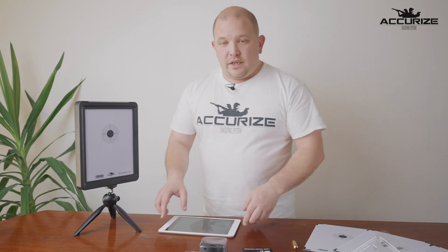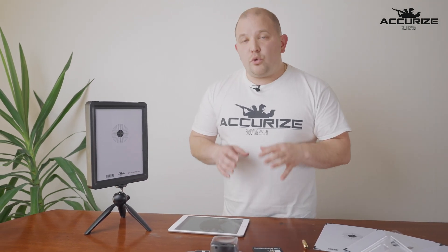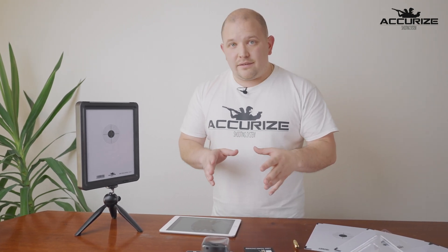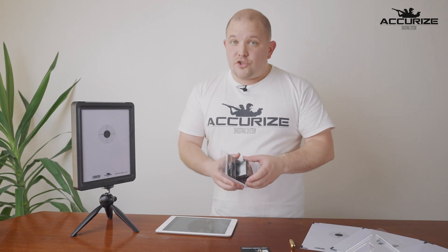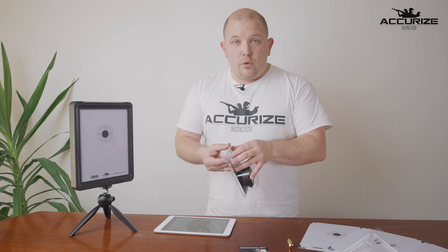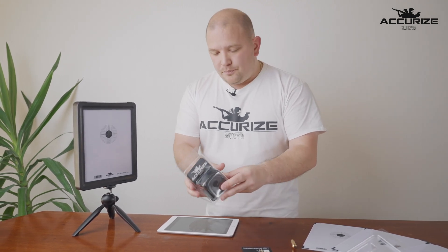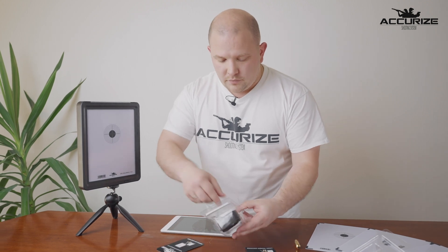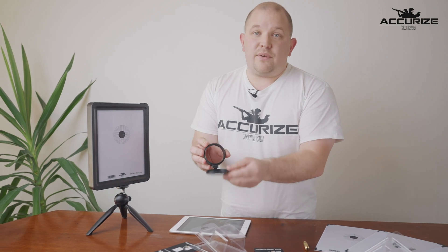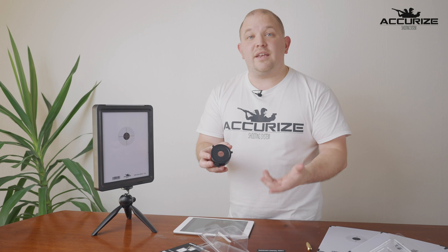Another thing we've thought about is the parallax issue, especially for hunters. Most scopes on a hunting weapon have a 100-meter distance set, and this will be an issue inside when shooting at 5 to 10 meters. To fix this problem we've made a parallax adapter. You set this on your scope and it fixes the issue so that you're able to use your scope at 5 and 10 meters distance.